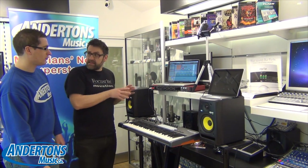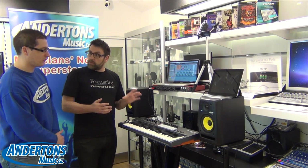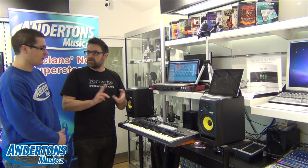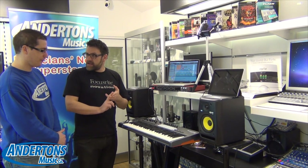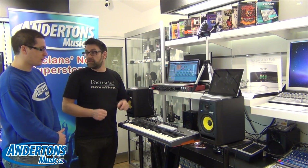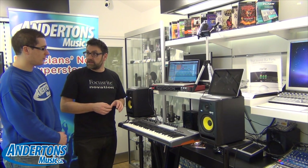I should say as well, we're using this with Ableton, but it's not exclusive to Ableton. InControl will work with all major DAWs. Whether you're working on Cubase, Logic, Reason, or Fruity Loops, you will be able to have the same level of integration and control over your instruments using the LaunchKey.